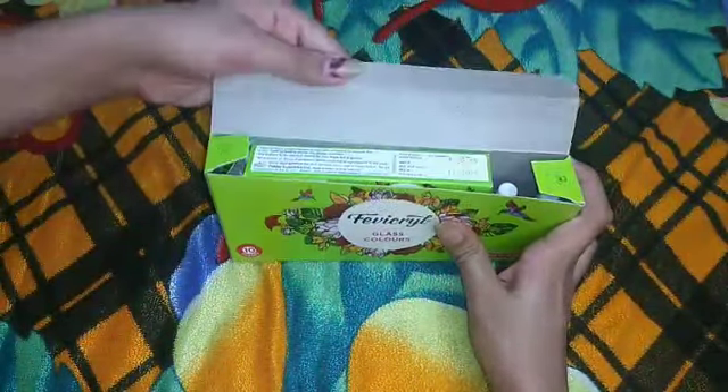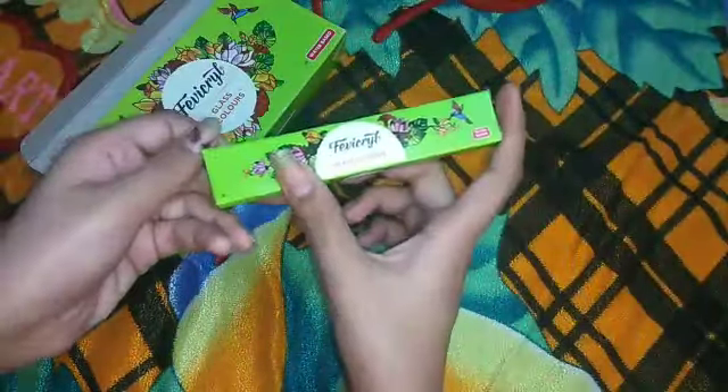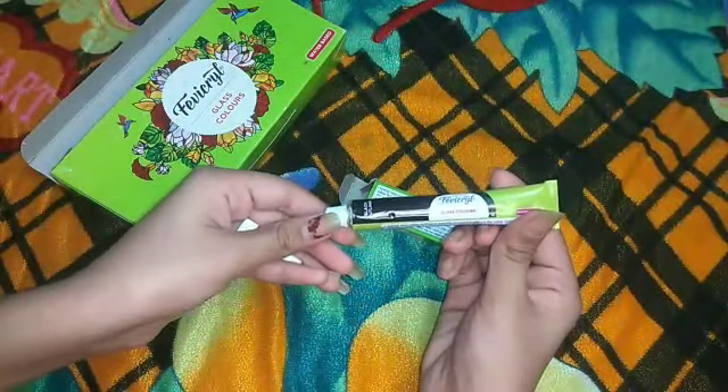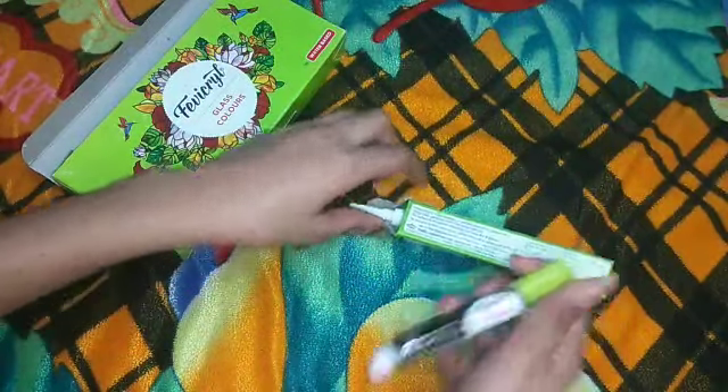The cost is rupees 110. Along with the colors, you will also be getting the glass cone outliner, and the color of this 3D glass cone liner is black. Its cost is rupees 20.